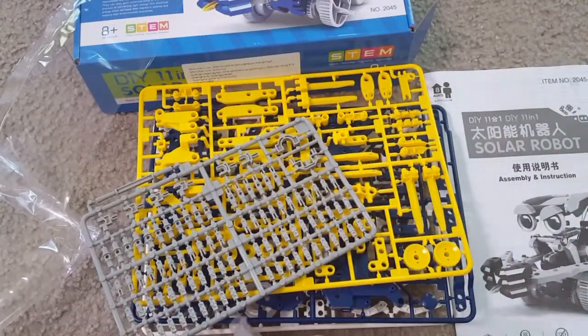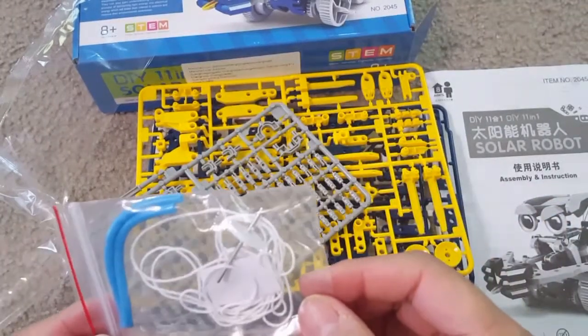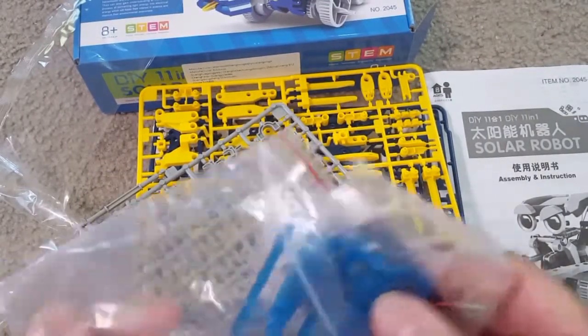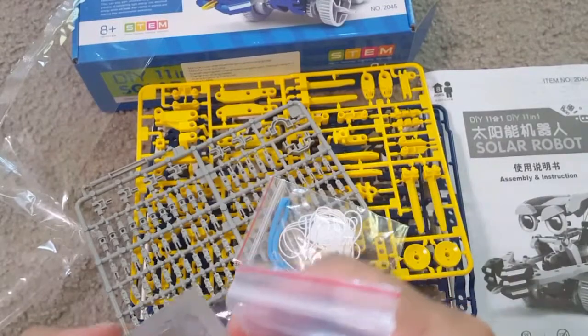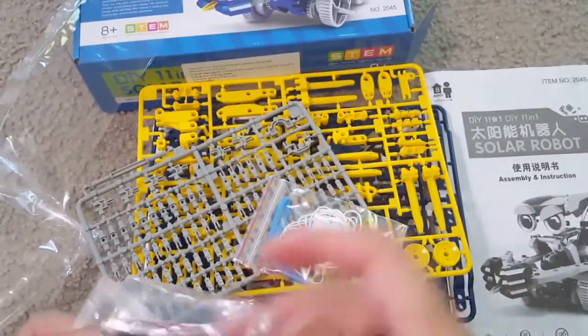They also have additional parts like the solar panel, the hydraulic press, and other things that I will show you. This will help kids develop their creativity to build their own robot, and this is a perfect interactive time for both kids and parents.